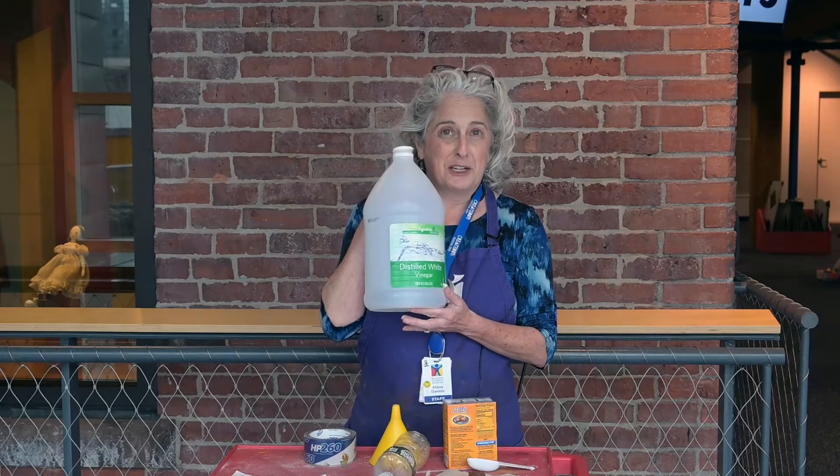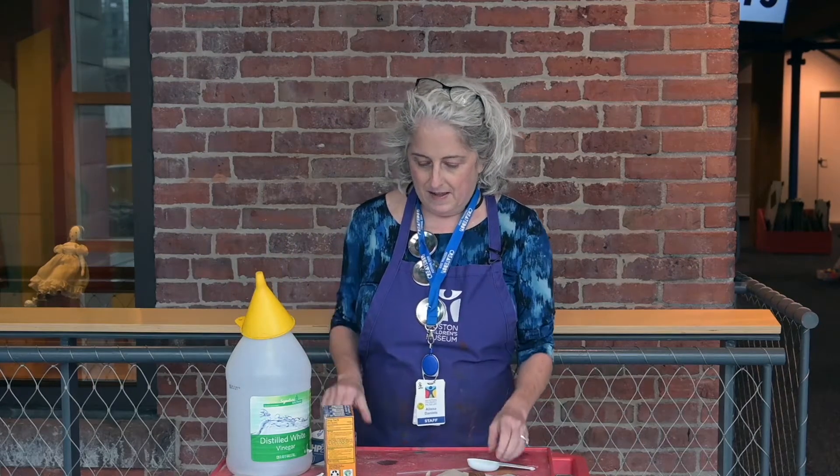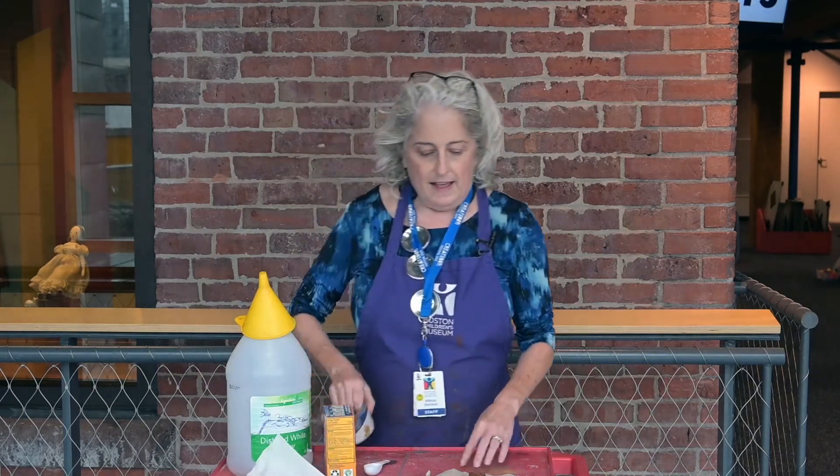Here are the things you'll need for today's activity: some vinegar, baking soda, an empty water bottle or soda bottle, a funnel, a spoon, a straw, a tissue or some paper towel or toilet paper, and some tape or clay to seal up around the straw to make sure no air gets through. You'll also need a grown-up to help you.